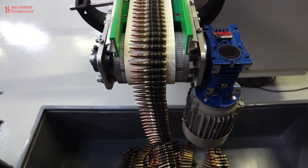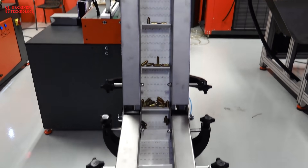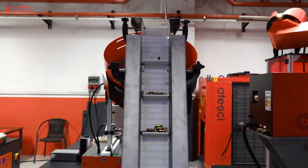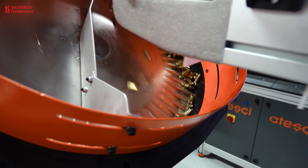After assembly, the finished cartridges are packaged, usually 50 to a box, and prepared for shipment to the shooter. Most manufacturers shoot thousands of their own cartridges as part of their quality control programs. The accuracy, pressure, reliability, velocity, and consistency are all recorded.